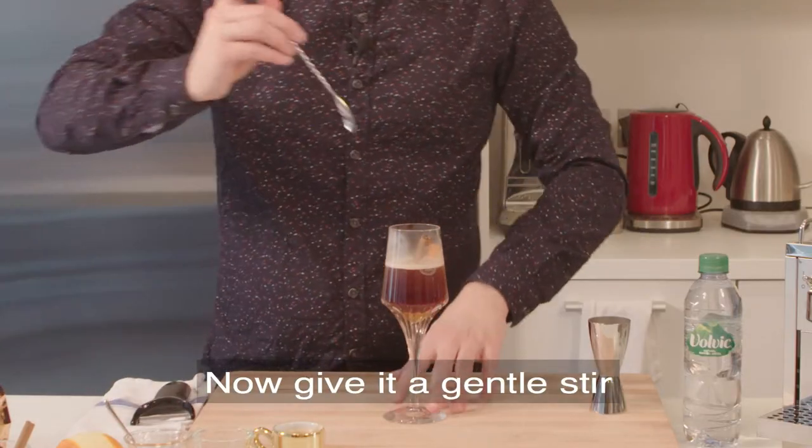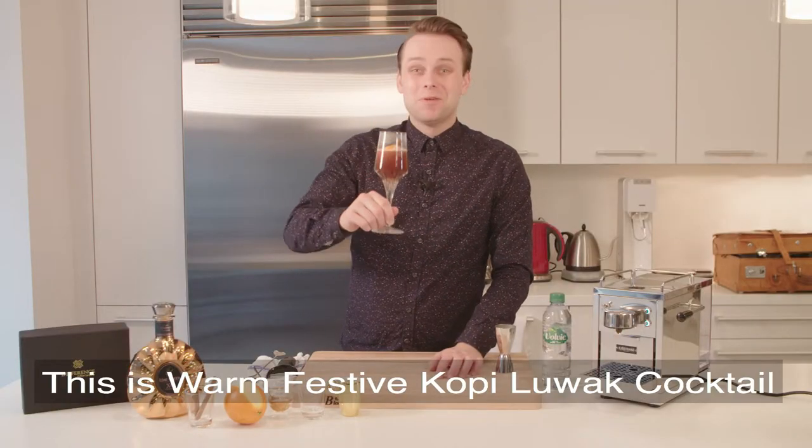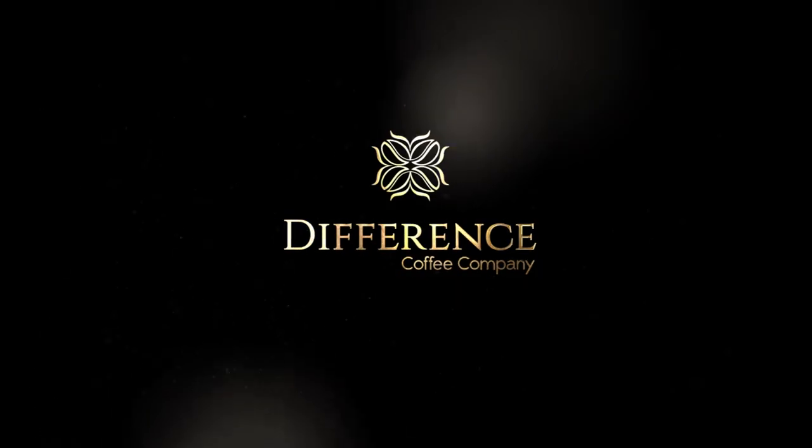Now we give a gentle stir. Here we are, this is a warm festive coffee lubac cocktail. Excellent. Have a good one. Good afternoon.